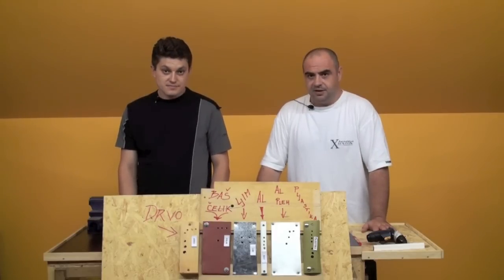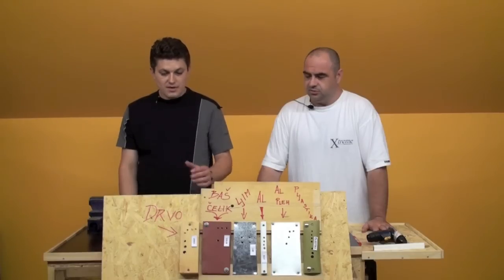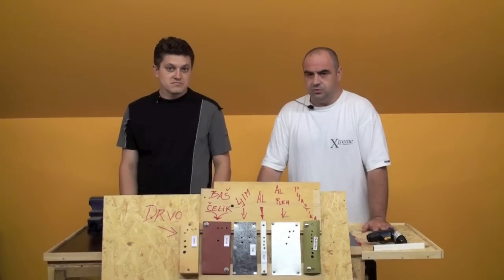The materials we cover are: wood (drav), steel (čelik), sheet metal (lim), aluminum, and plastic. These are the materials that are most often used.